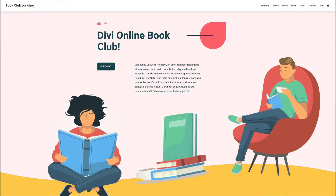Hey Divi Nation, welcome to this brand new installment of our ongoing Divi design initiative where each week we give away a free Divi layout pack straight from our design team to you. This week we have for you a book club layout pack we think you'll enjoy. Let's check it out.